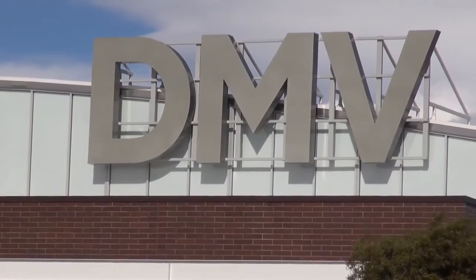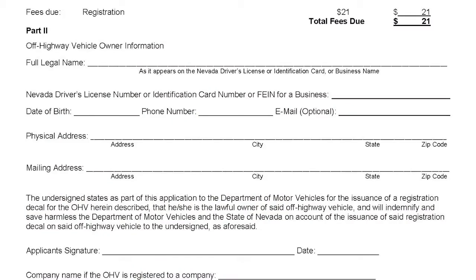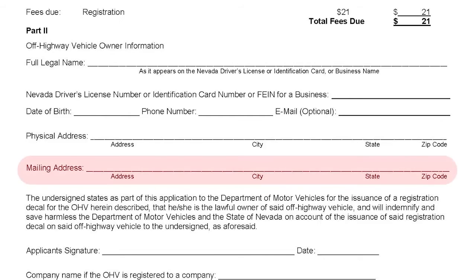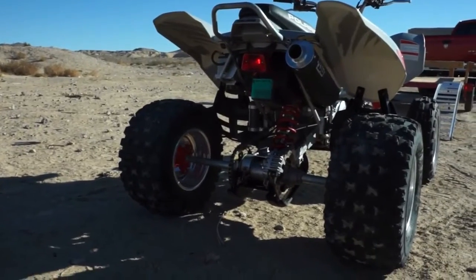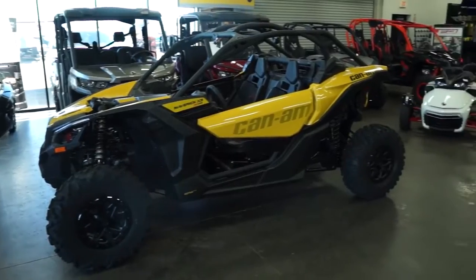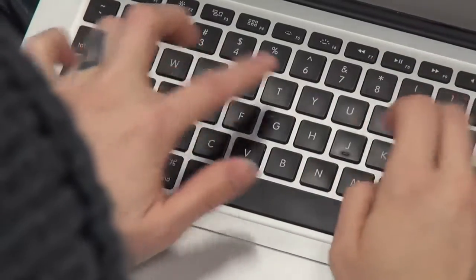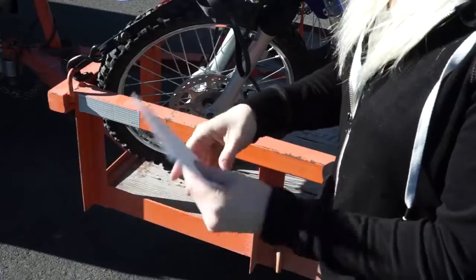The DMV will process your OHV registration application once all documents are received. The registration decal will be mailed to the address that you provided on the application form. Each decal must be placed on the left side or rear of the off-highway vehicle. OHV registration must be renewed annually. Renewals can be done online at www.dmvnv.com or by mail.